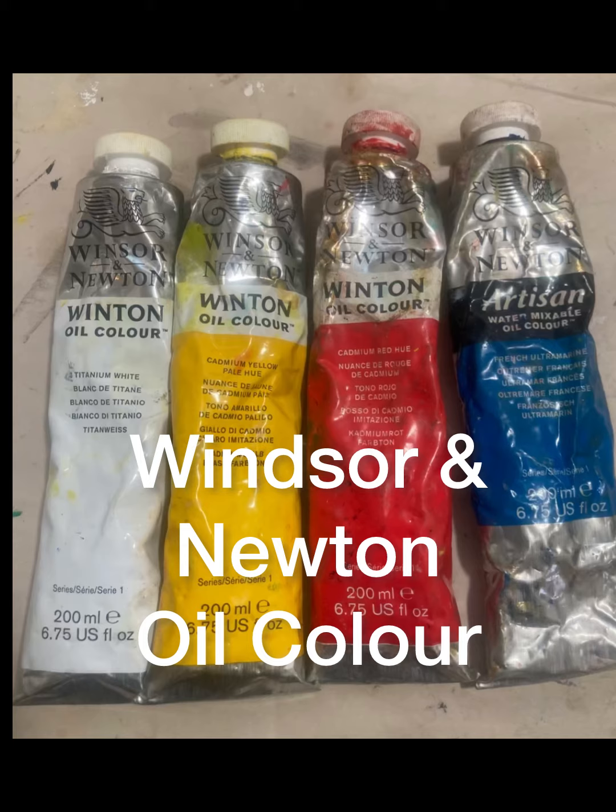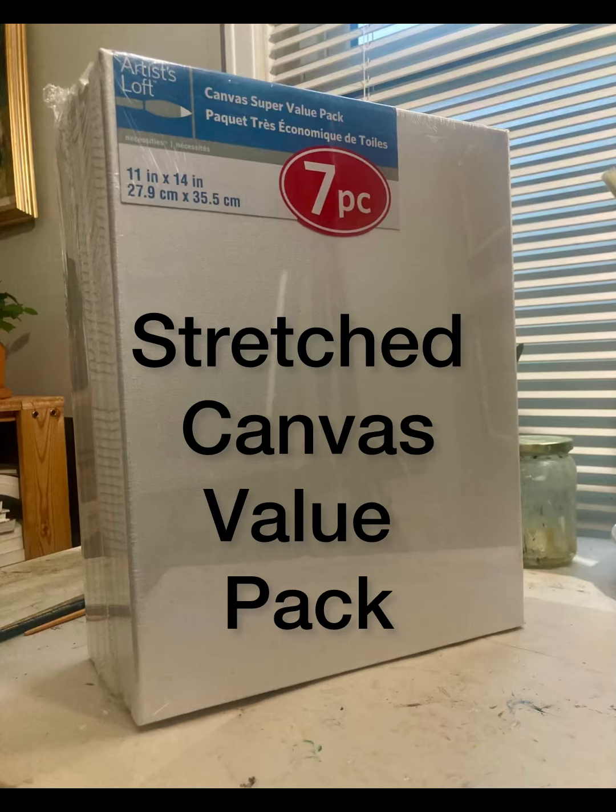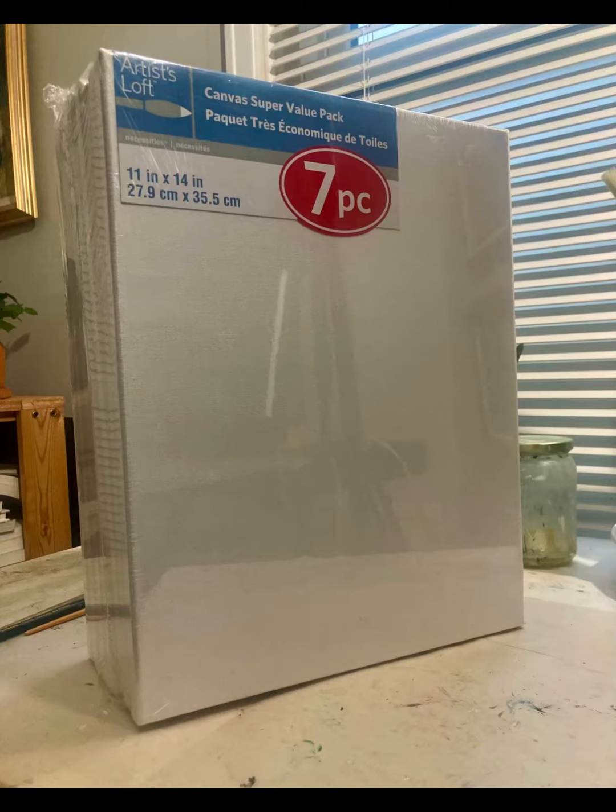Hi, if you've been using watercolors and acrylics and you've wanted to try oil paint, but it just seems a little scary — like it's too expensive, it takes too long to dry, or the materials are just too much — this video's for you. I'm going to tell you about the supplies you would need, and the best benefit is that oil paint gives a quality you won't find in other mediums. It's soft, it blends easily, and it's really durable over the years. So let's get started.